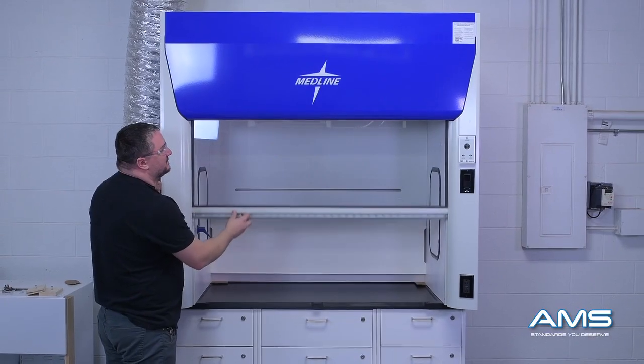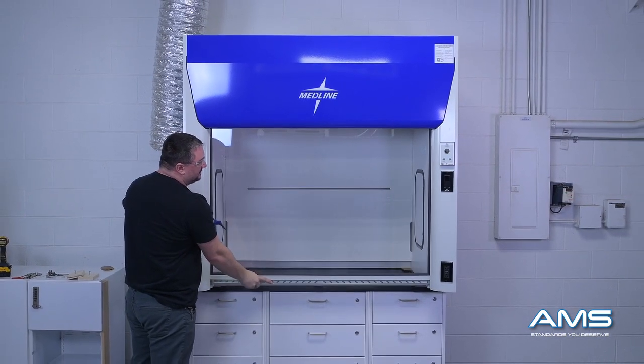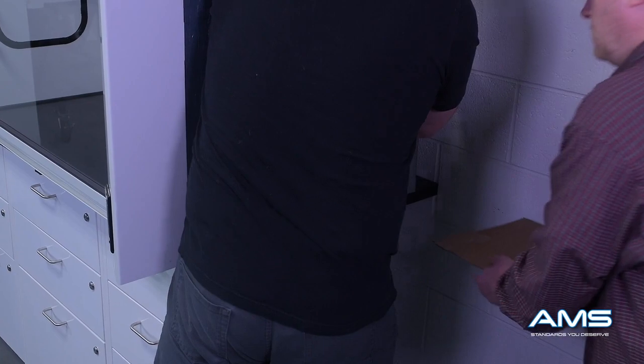With the hood on the countertop, check the sash one more time to be sure that lifting and moving it didn't adjust anything — everything should still be in good position. Remove the cardboard: have one person apply slight upward pressure while the other person pulls out the cardboard.